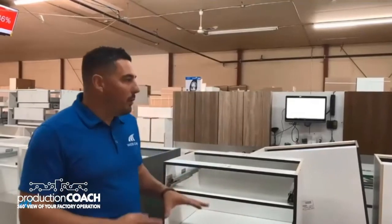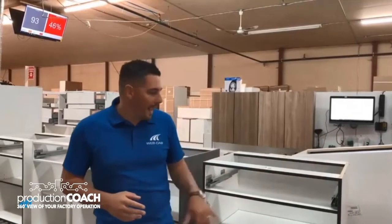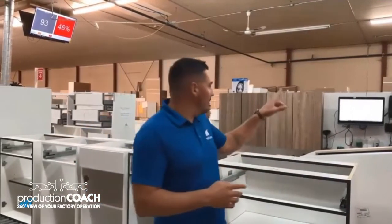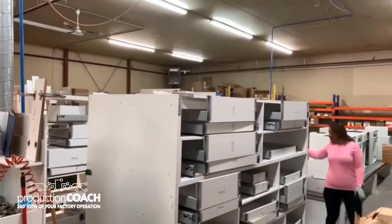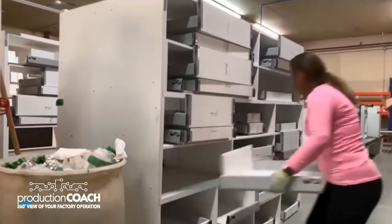Now we're at the stage where we want to install the Drawer Box directly into the product. The products that have Drawer Boxes are getting shipped to this area right here. The operator needs to scan any barcode on the product, and they'll get an instruction directly on the screen telling them in what rack and what bin to grab the right Drawer Box that goes into that product. Just before, we were sorting these Drawer Boxes and the system was specifying what bin to place them in.